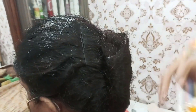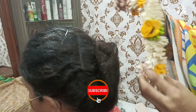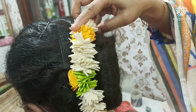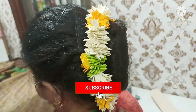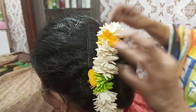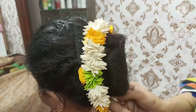Now we have to set the flower in this way. We will set the flower and attach it to the hairpin. This is artificial and we will set it up — one here and one here. This is also fit.